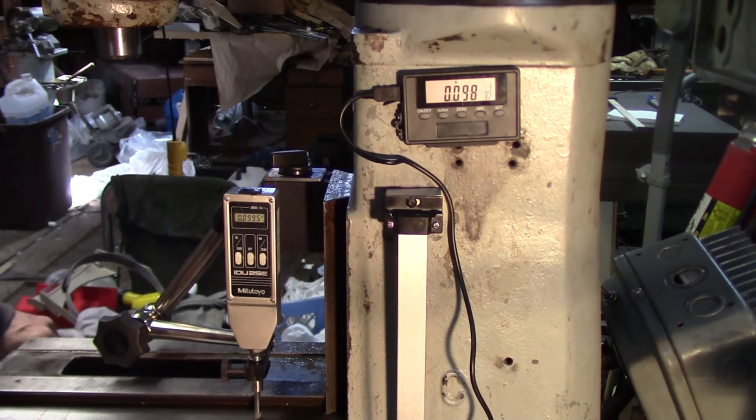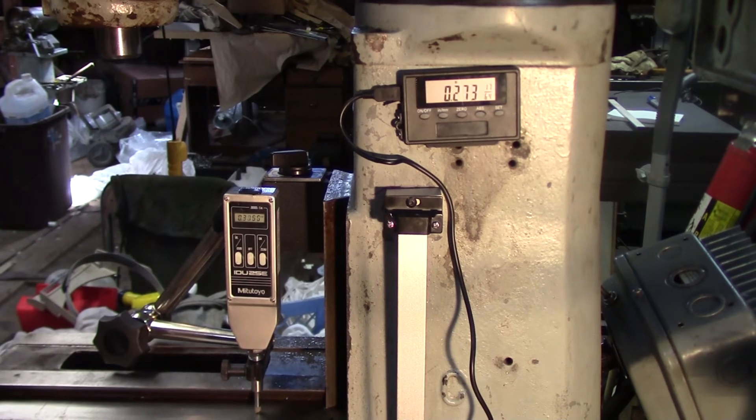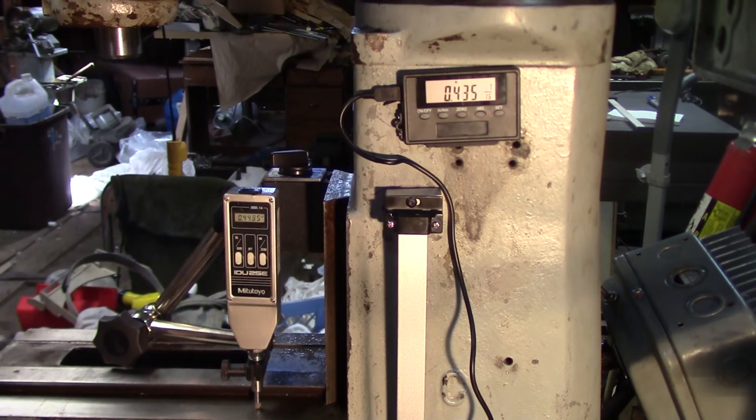25 in the Mitutoyo and 22 on the DRO — not great. Let's come up to 100. 100 and a half in the Mitutoyo, 98 on the DRO. Well, it's not terrible. Let me come up to half an inch — 497 to 499 thou on the Mitutoyo, 501 on the DRO. It's not awful, it's not perfect, but it's not terrible.